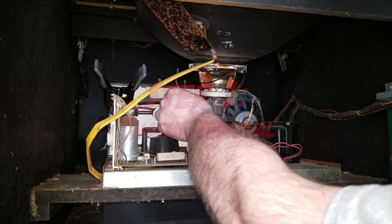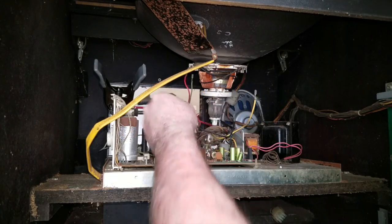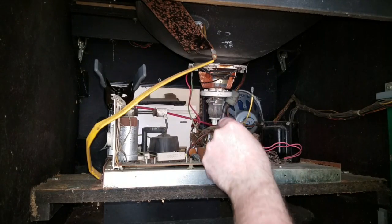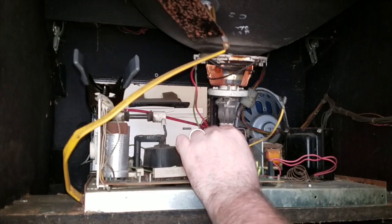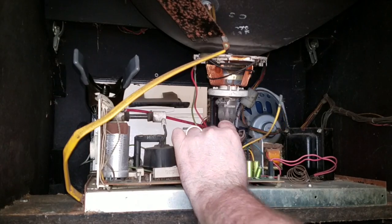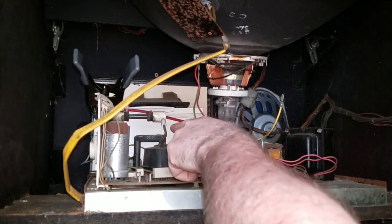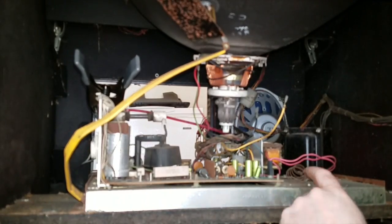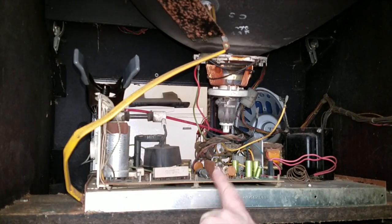Now that I've discharged that, I've removed the four primary wires — green, red, yellow, and black. I also pulled this off the stem, and we have the high voltage disconnected over there.